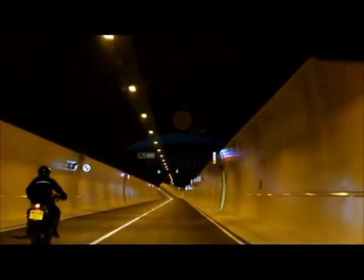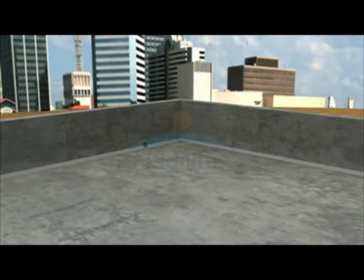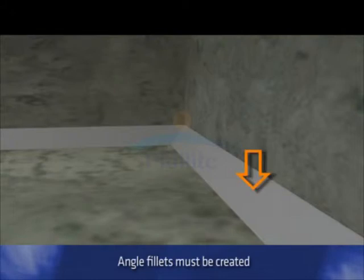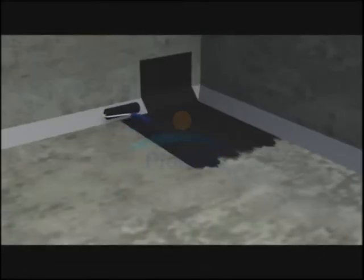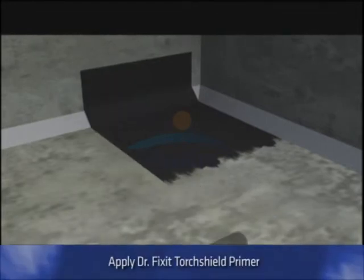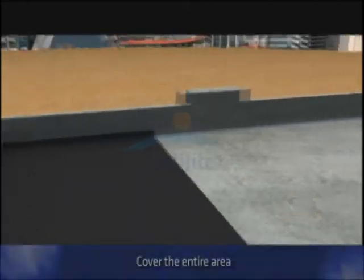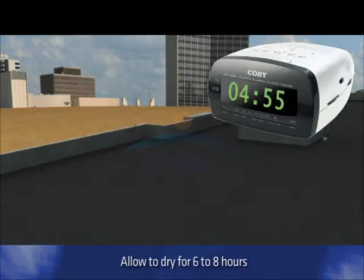Let us see how to fix Torch Shield on a new RCC slab, starting with surface preparation. At all changes in direction of substrate from horizontal to vertical, sand cement angle fillets must be created. The application surface should be cleaned to remove all loose material. Using a roller or brush, apply a coat of Dr. Fix-It Torch Shield primer, undiluted. Cover the entire area and allow this to dry for six to eight hours.